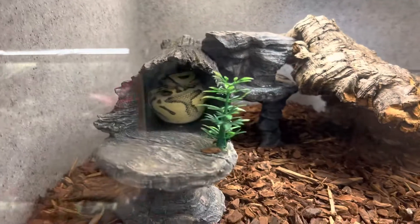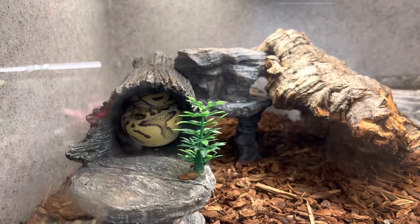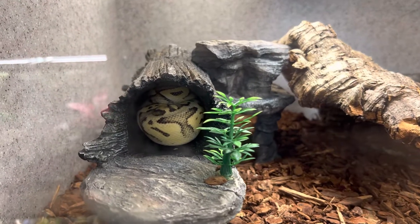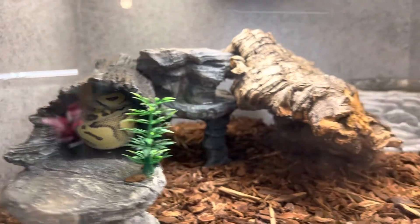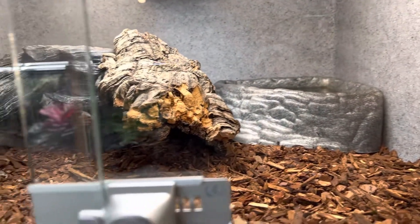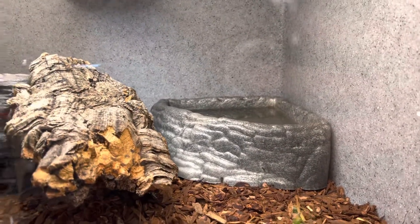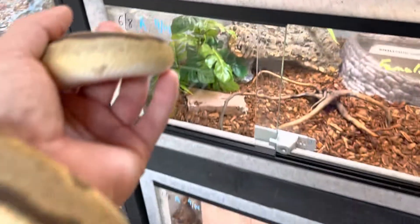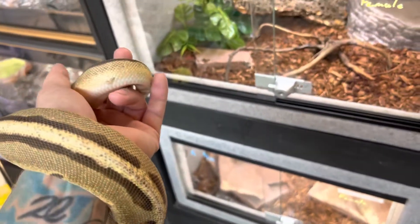This one I'm pointing at right now is a super pastel firefly with possible vanilla in him. He's a good boy — that's his favorite hiding spot. As you can see I have multiple different hiding spots for him, a basking light up top, an under-the-tank heater, and a water bowl that's big enough for him to fit in.